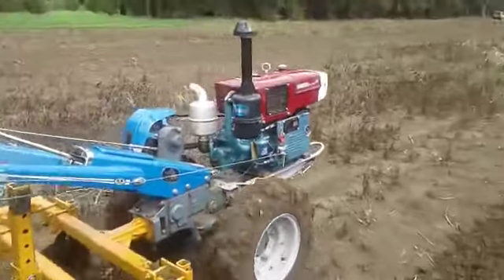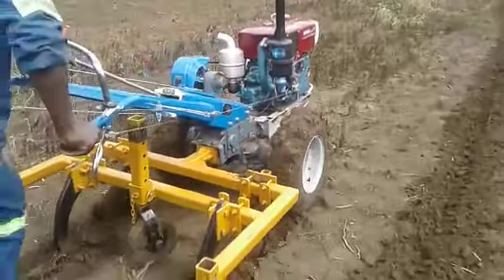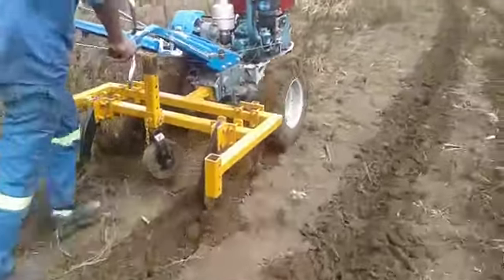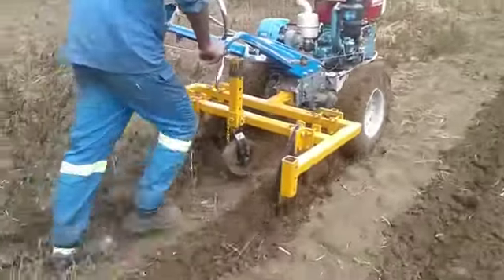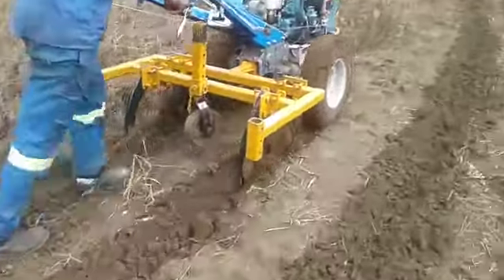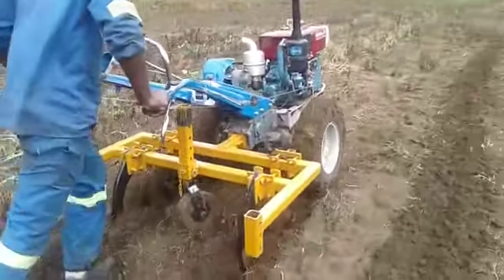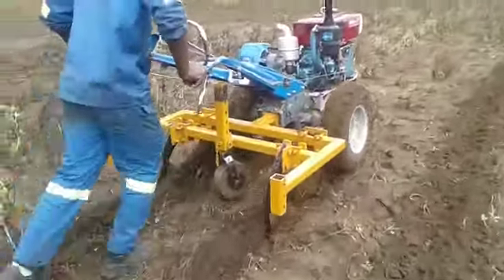We are again at York Farm this morning, testing our Saro Reaper with a two-wheel tractor. The difference is we have incorporated disc porters in front to ensure that it can also work in trash.